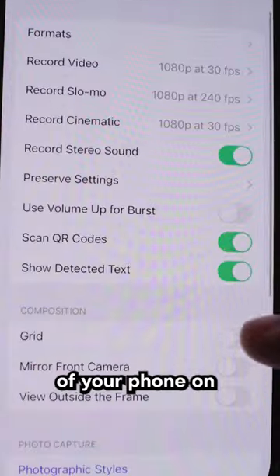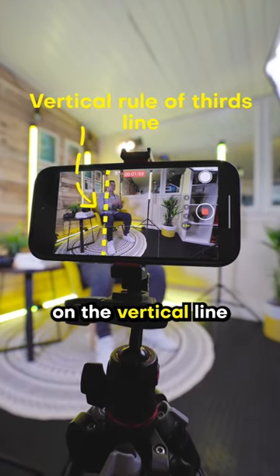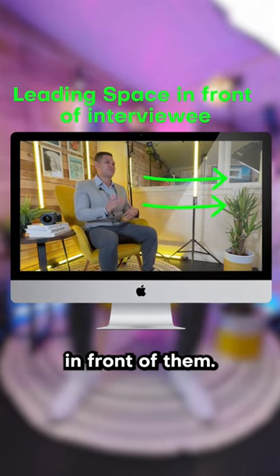Tip two: turn the grid option of your phone on and use the rule of thirds to place the interviewee on the vertical line. Make sure that they're looking out towards the leading space in front of them.